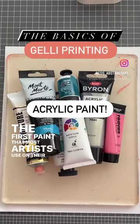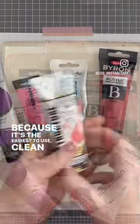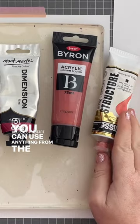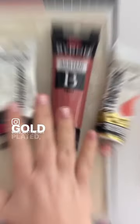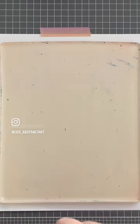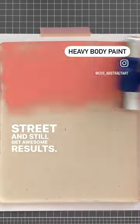The first paint that most artists use on their gel plates is acrylic paint. Why? Because it's the easiest to use, clean up, and the cheapest way to get started. You can use anything from the highest quality artist grade, gold-plated, jewel-encrusted extravaganza paint, down to the inexpensive craft paint from the junk shop down the street and still get awesome results.